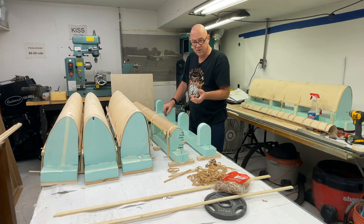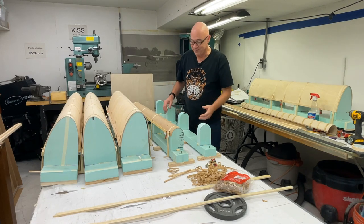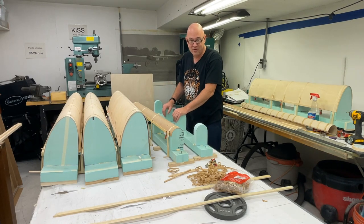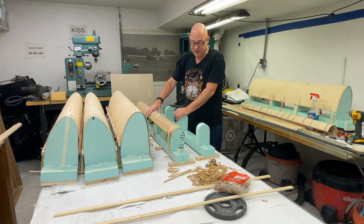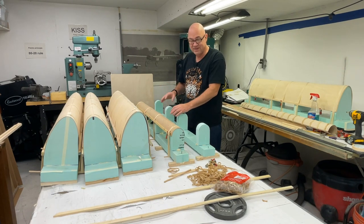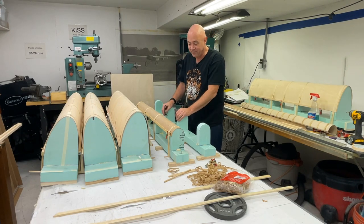If you've been following me for any amount of time, you know I'm going to truly keep this as a Part 103 ultralight — not a fat ultralight — which means it's going to be 254 pounds or less. So going with the wood is definitely going to be a lot lighter. I don't know if it's going to be stronger or weaker than the fiberglass, because fiberglass depending on the weight of the cloth and how many layers can become really, really strong. But this wood is just really, really strong too. Don't overthink it. Don't be scared of it.